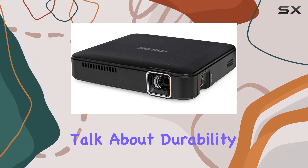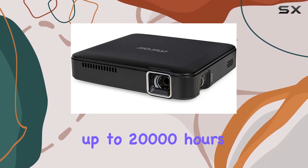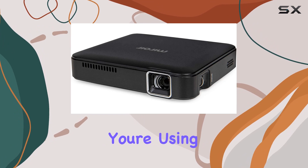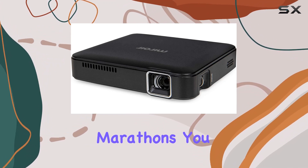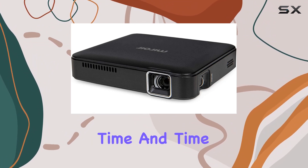Lastly, let's talk about durability. With an LED lamp that provides up to 20,000 hours of viewing time, this projector is built to last. Whether you're using it for backyard parties, streaming sessions, or late-night movie marathons, you can count on the M125 to deliver reliable performance time and time again.